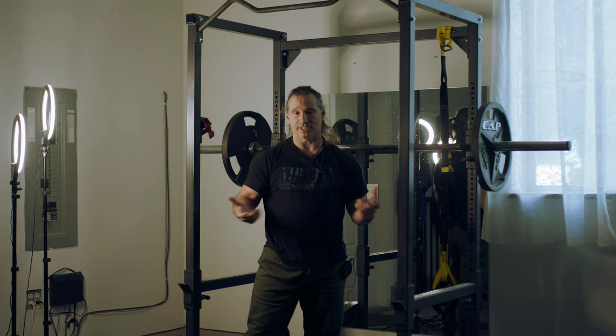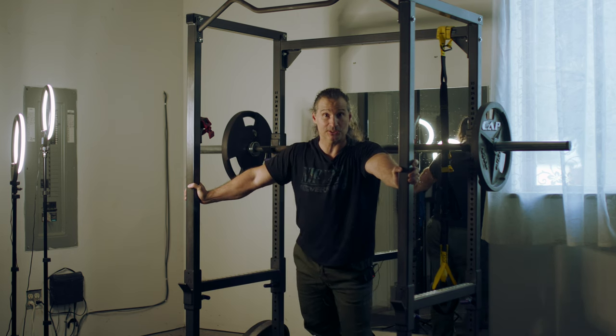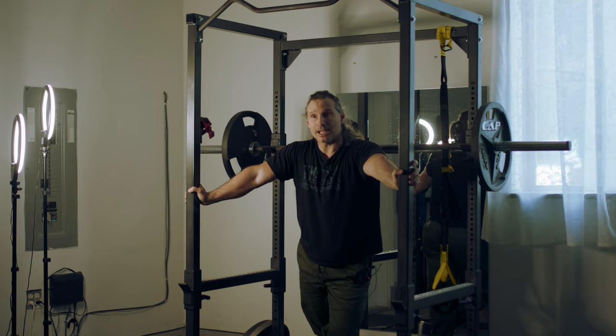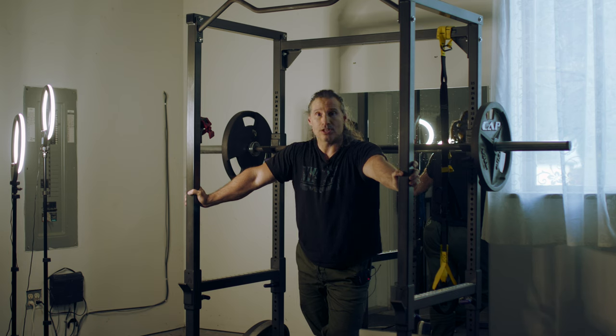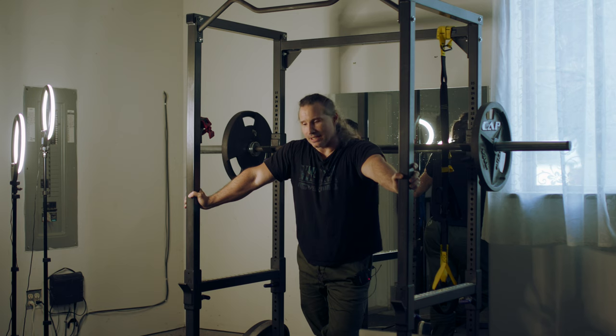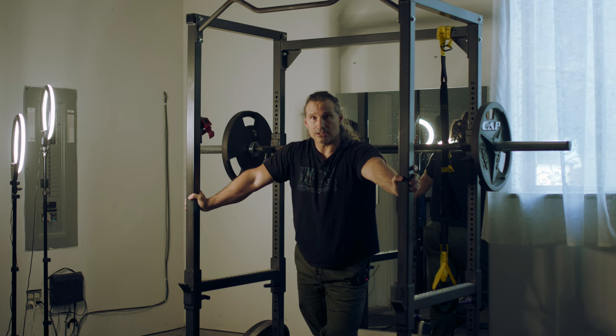I keep on getting comments still to this day about only full range of motion, only slow reps, only heavy weight, only progressive overload. These people are missing out on a major thing that is important to understand when it comes to natural bodybuilding.